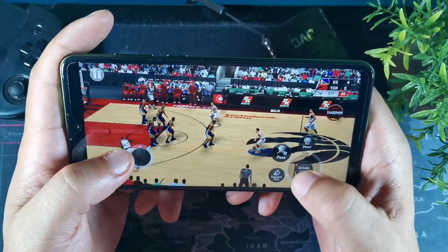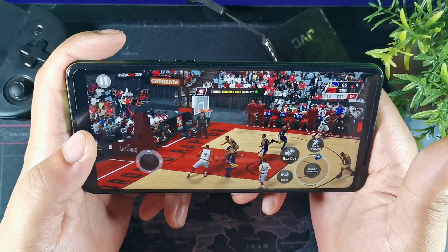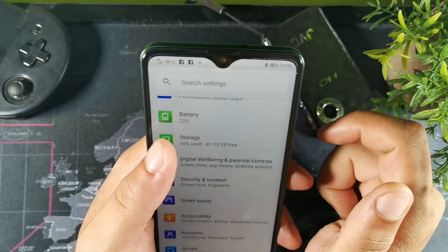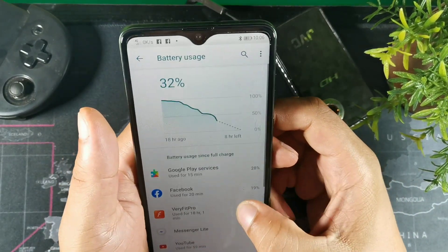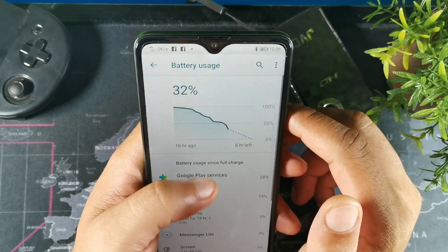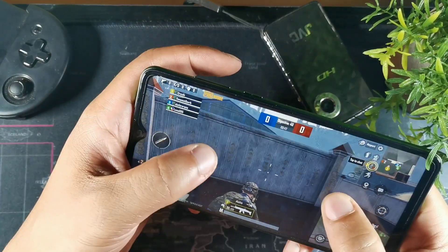I'm going to jump into Call of Duty right after this. Quick break — we're at 32% battery after all that gameplay. Going into battery usage, it says about 18 hours used on this device. Under 'show all,' it gives about 3 hours and 44 minutes of screen-on time. I remember yesterday I got a little over 6 hours.